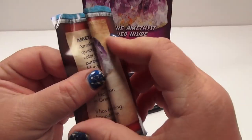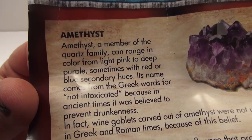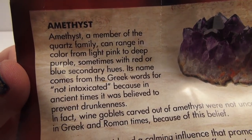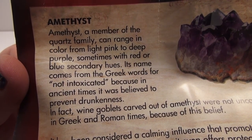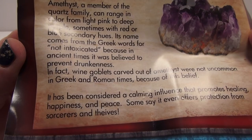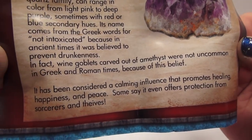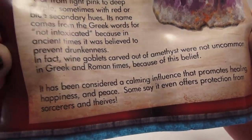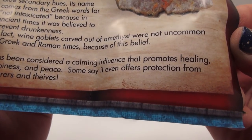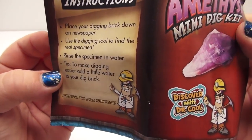So we also have a little history card. Amethyst, a member of the quartz family, can range in color from light pink to deep purple, sometimes with red or blue secondary hues. Its name comes from the Greek words for 'non-intoxicated' because in ancient times it was believed to prevent drunkenness. Wine goblets carved out of amethyst were not uncommon in Greek and Roman times. It's been considered a calming influence promoting healing, happiness, and peace — some say it even offers protection from sorcerers and thieves.